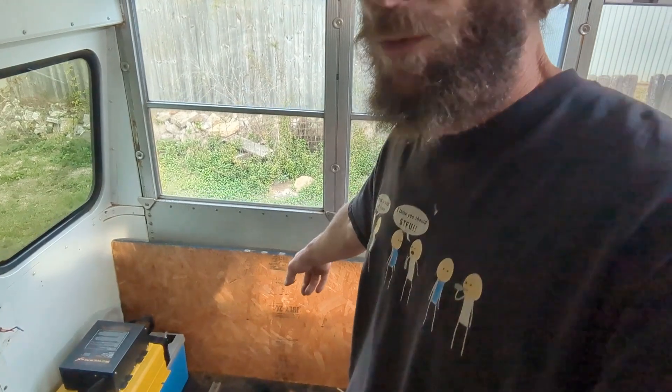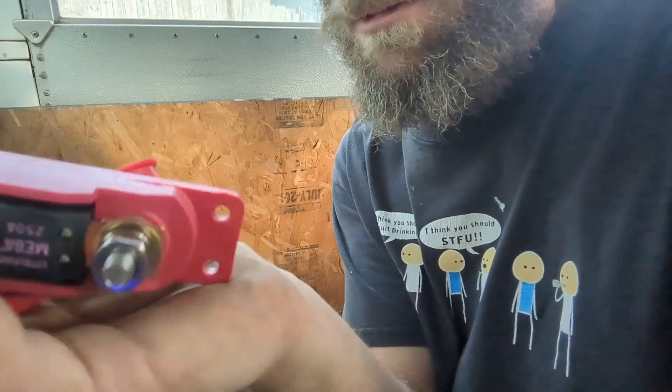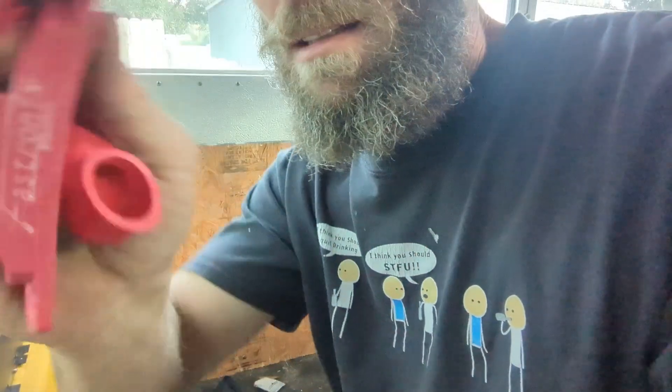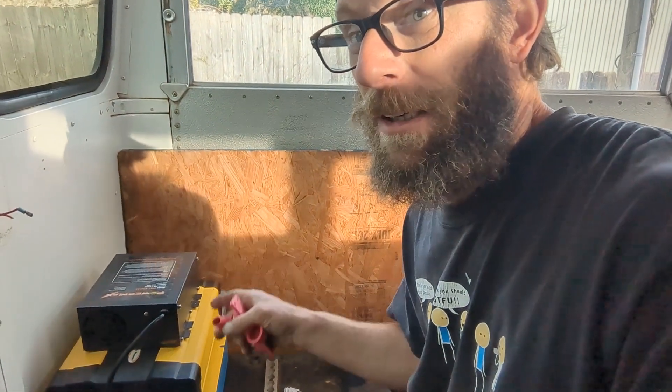Just for testing purposes I've mounted a board to the wall. I'm gonna start putting some equipment on there to get the layout, and eventually I'll build a cabinet for all this — but Home Depot is far away so I'll grab stuff next time I go. I really need a circular saw; it's hard to build a bus without one. I'm gonna go ahead and get some cables made up and put the shunt and the fuse — these are the ones I like to use because they're 5/16 studs and 200 amp.